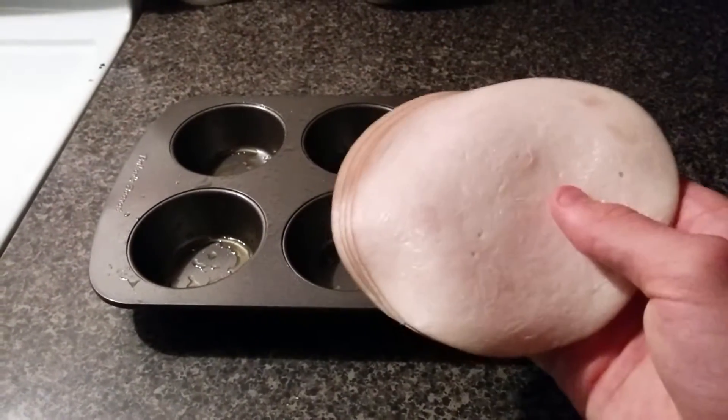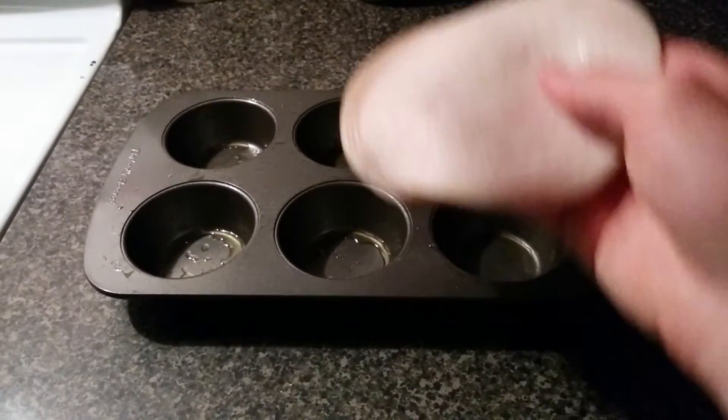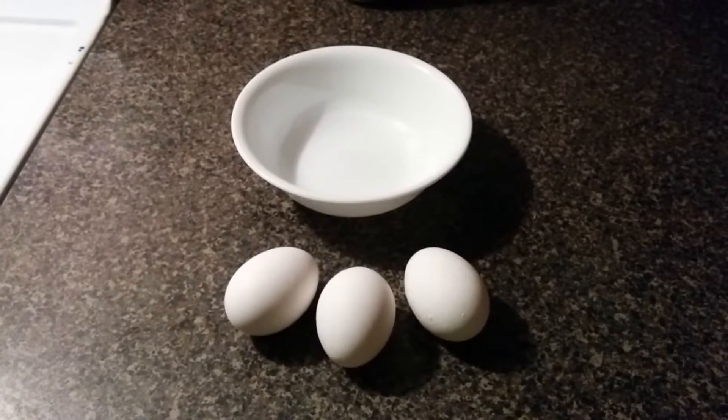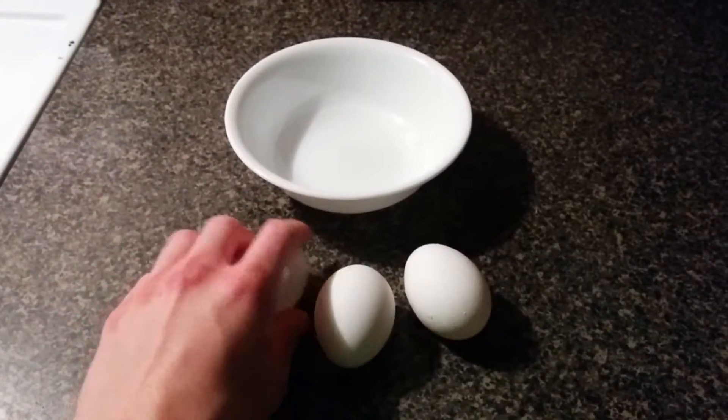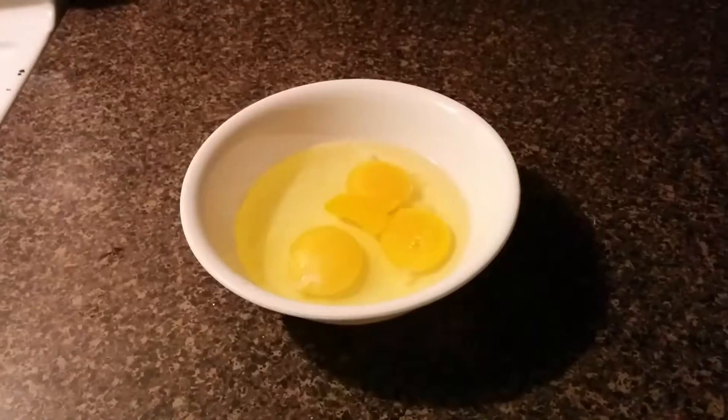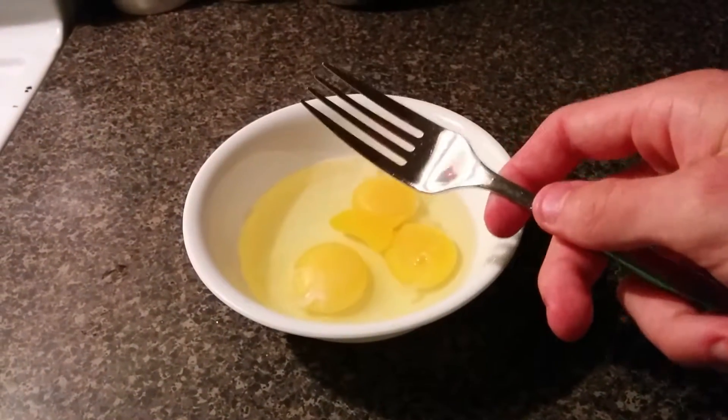Now grab your turkey slices and put them within the molds of the muffin tin. Next, take your eggs and crack them in a bowl, then scramble them up using a fork or a whisk.